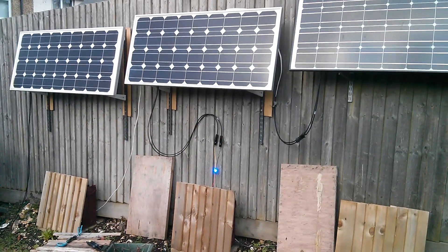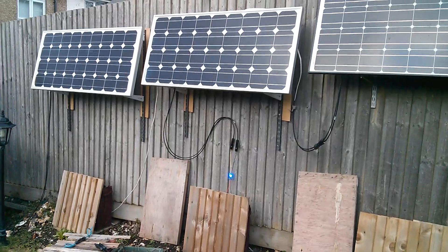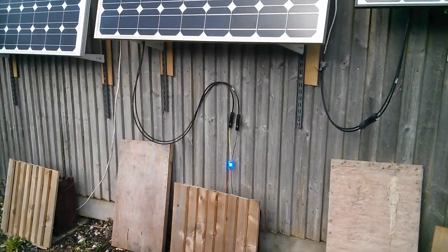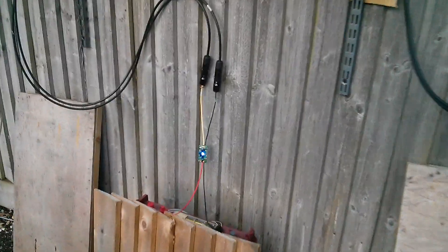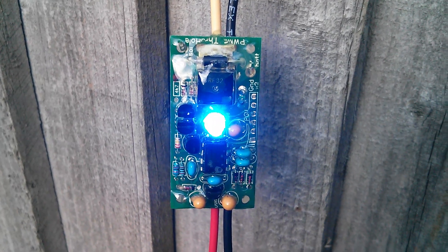We had some sun today on my solar panels, angled for winter. You can see the blue light on the charge controller is on all the time — that means it's modulating, so the batteries are up to thirteen and a half volts. But once again, moisture has got underneath the conformal coating.